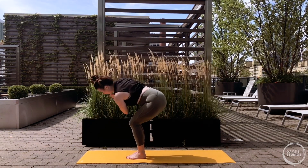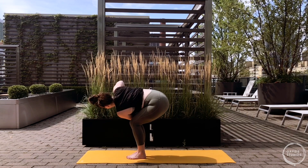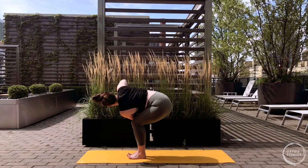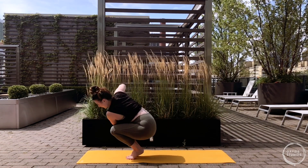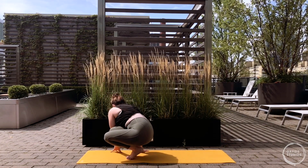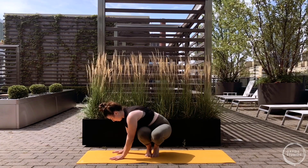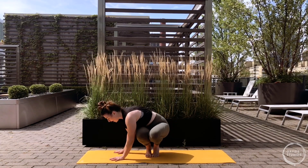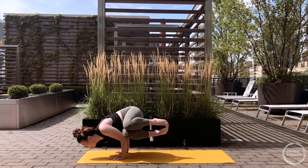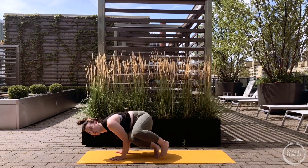Bend your knees, sit low - utkatasana, chair pose inhale. Exhale hands to heart center, this time twisting towards our right - left elbow to the outside of the right knee. Roll the top shoulder back, really reach out through the head. Options: staying and working your chair pose twist driving through the heels, working your toe stand twist driving through the balls of the feet, or taking hands over to the right side of the mat for side crow. Shoulder distance apart, elbow squeeze - we're laying the hip and outer thigh on the arms as we lean forward, creating that shell and squeezing the heels towards the butt. For three, keep working whatever twist you're picking - two and one, release forward fold.